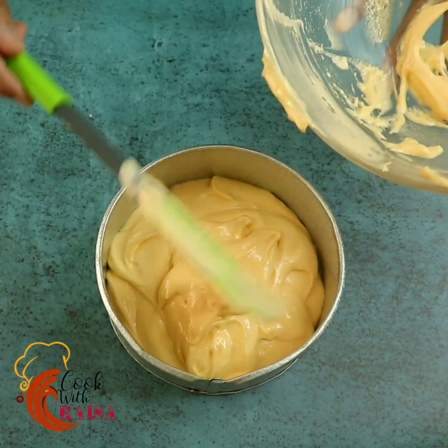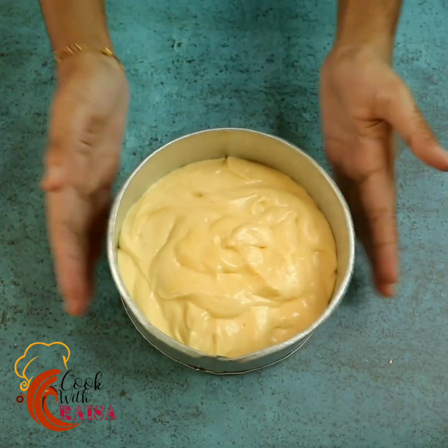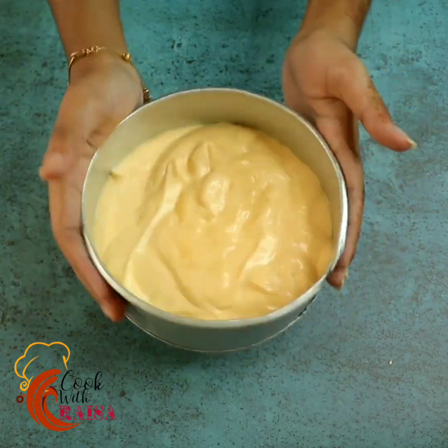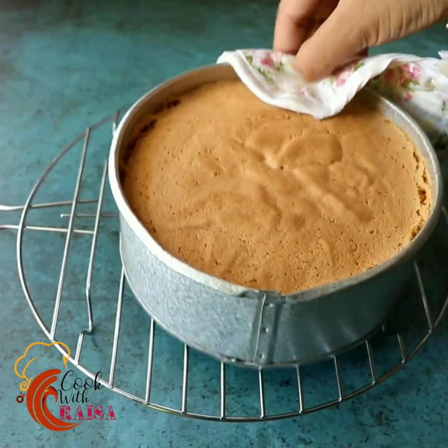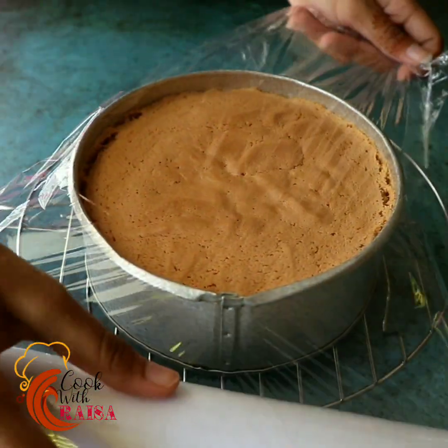We will tap the cake tin to remove air bubbles and bake the cake at 30 degrees Celsius until it is ready.